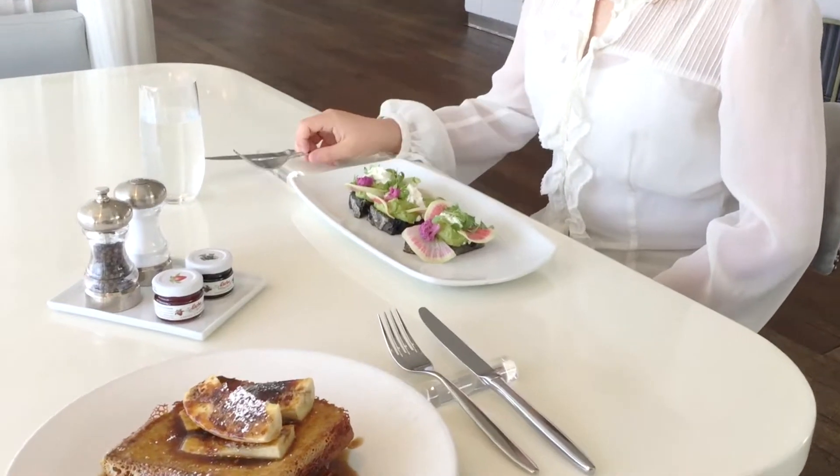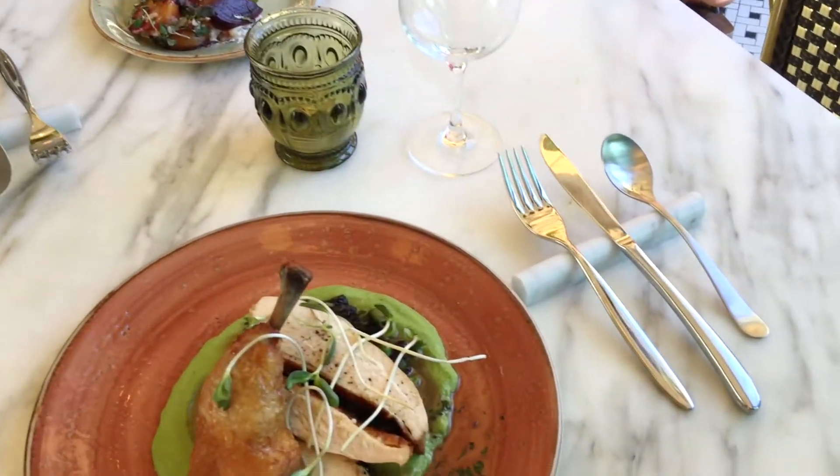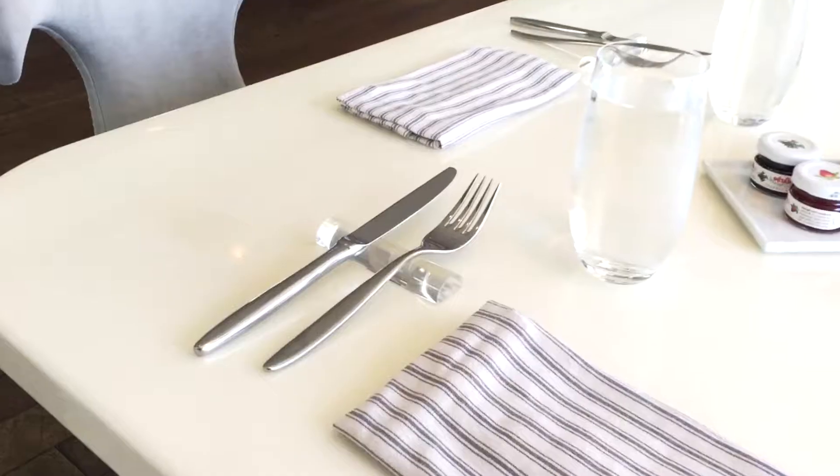Having a clean, stable, uplifted spot to rest and return our utensils throughout a meal feels calming, orderly and hygienic.